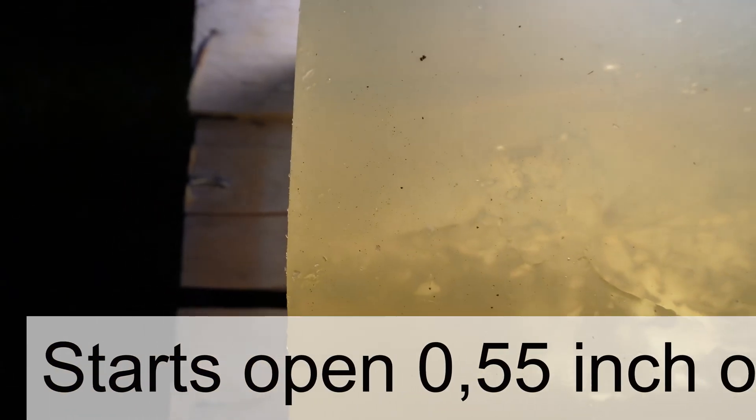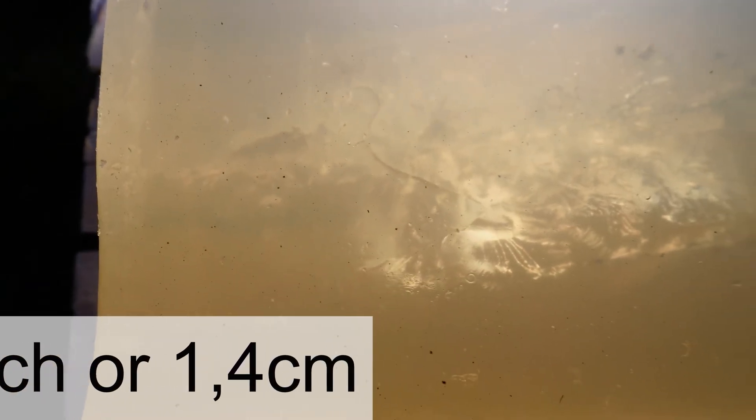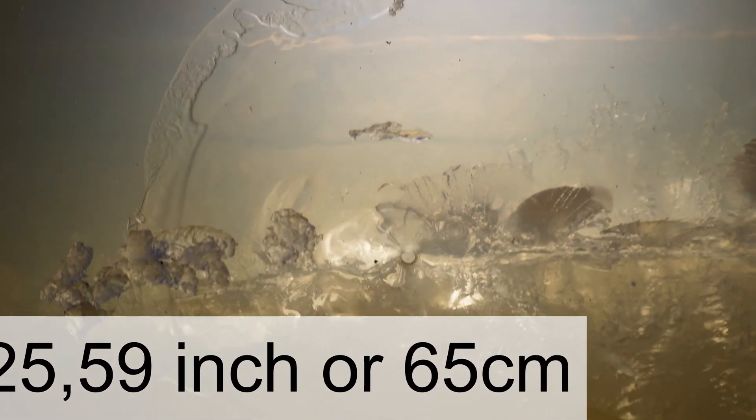Here we have the Hornady Interlock. As you can see, it starts expanding around one inch in, similar to the North Fork. We have a really nice cavitation tunnel. The Hornady Interlock is in the same block as the North Fork, and it shows almost the same penetration — 25-26 inches.